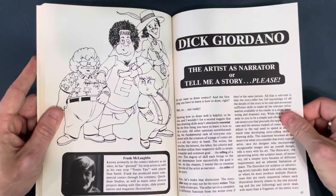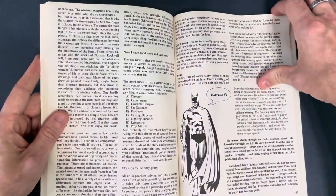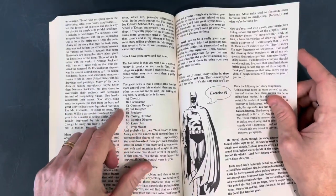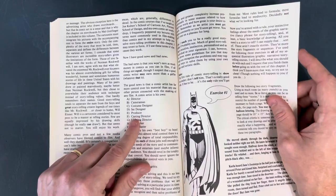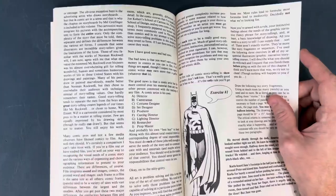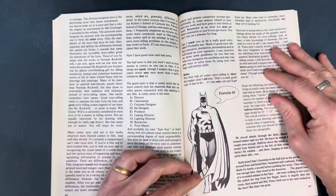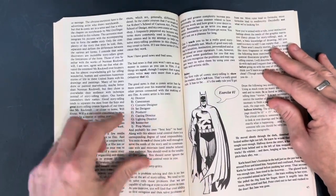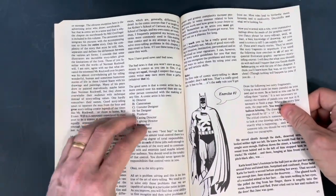Dick Giordano — 'The Artist's Narrator, or Tell Me a Story Please.' This has some great information. As the artist, you're a director, a cameraman, a costume designer, a set designer, a producer, casting, lighting, researcher, prop master — everything you're expected to do if you want to draw comics. An architect draws and designs buildings and doesn't have to worry about people, camera angles, or costume design. A comic artist has to do it all.